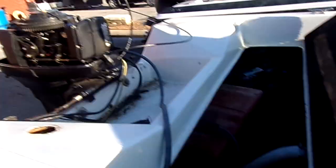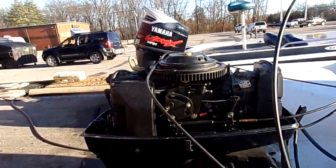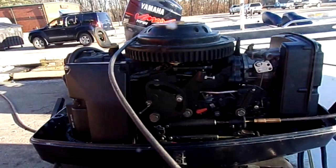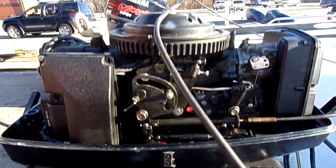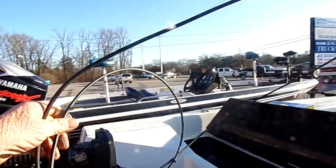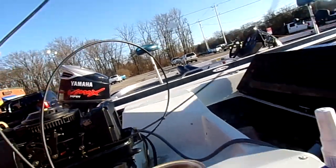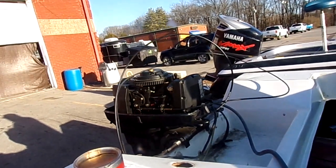I just bought this boat. When they got it, they started it up, listened to it run, then tried to put it in gear. It went into gear — forward, neutral, reverse — but it wouldn't power up. That's when we noticed it looks like someone just put some cables in it. These are the cables that were in the boat: one's a 15-footer and the other's an 11-footer.